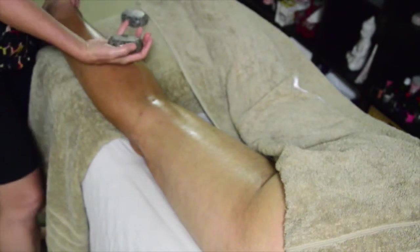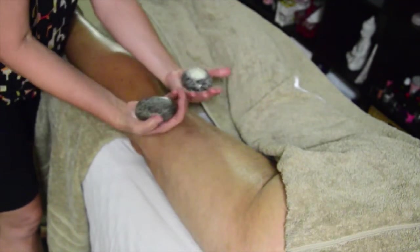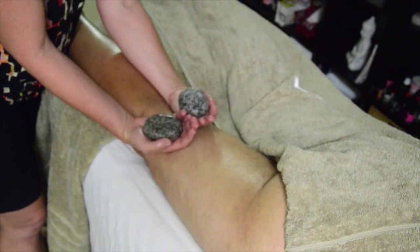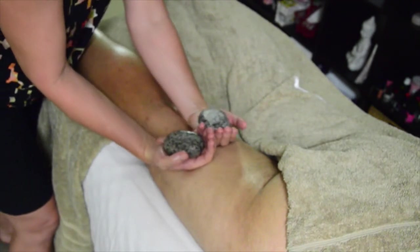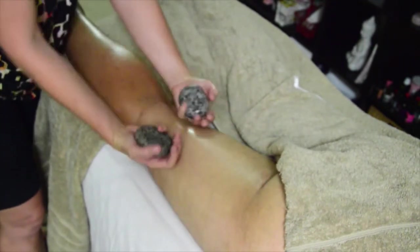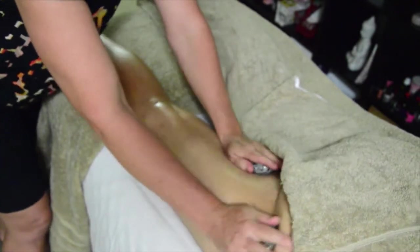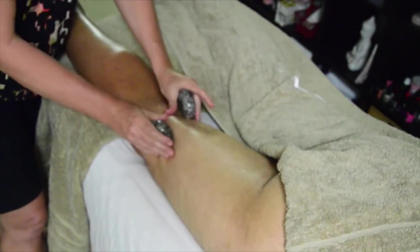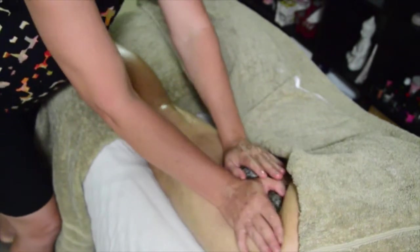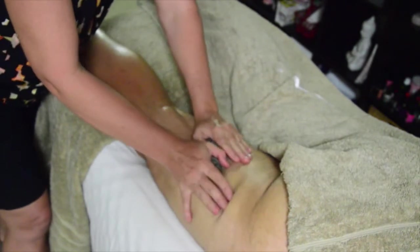We're going to start with our medium working tools. I always start with the back of my hand — your medium working tools sitting comfortably in the palm of your hand. So I move up the leg, back down, and then come in nice and firm. Back down to the back of the knee and flip. We need to flip to make sure we're not burning our hand and we're transferring the heat back down to the client.